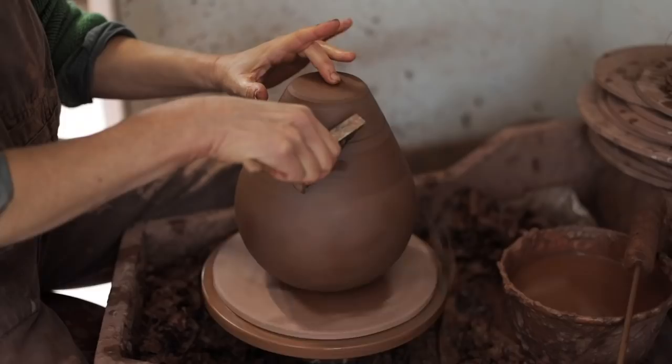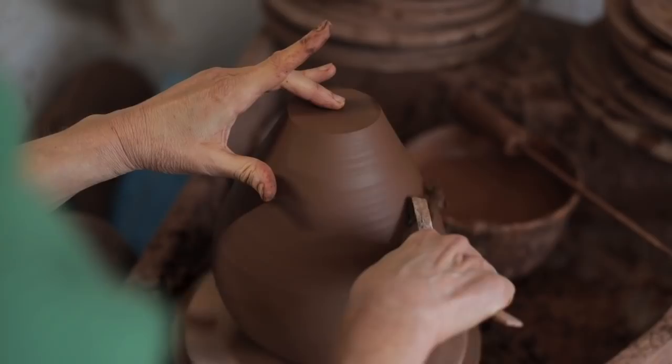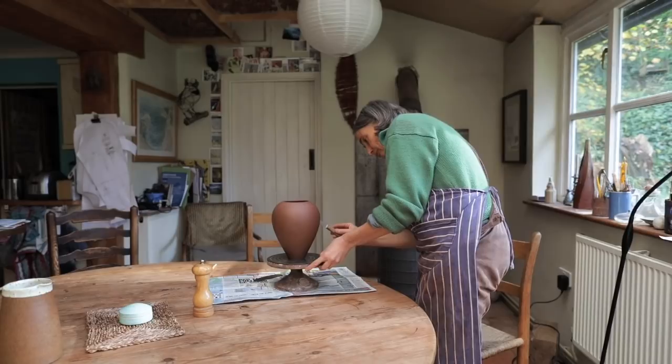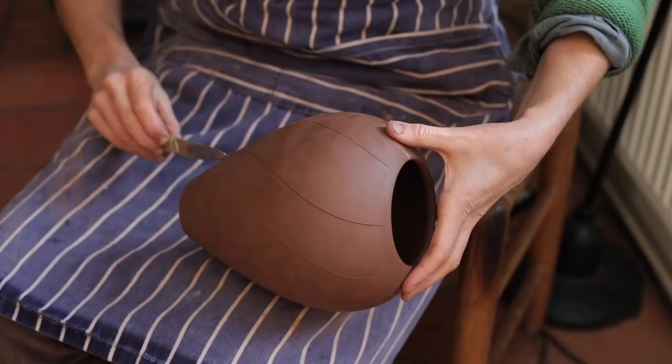When it's able to be turned upside down, then I turn it upside down to dry out the base, which is obviously thicker and needs more drying. Once it's leather hard, it can be turned. Once I've turned it, I'm able to start marking out where I want to carve it — I always do it in segments so that it meets up at the other end.